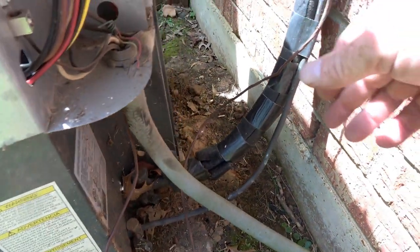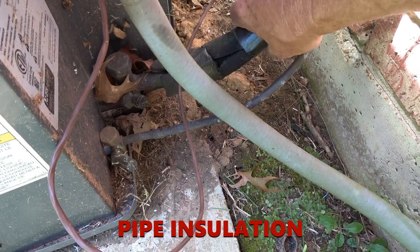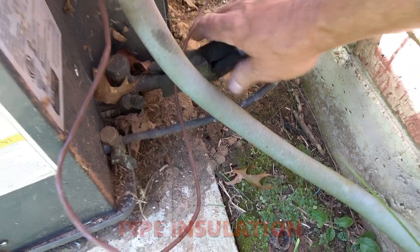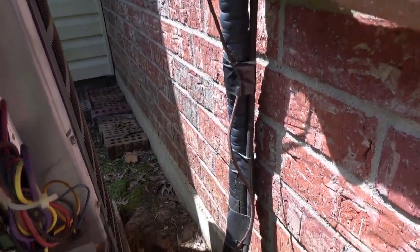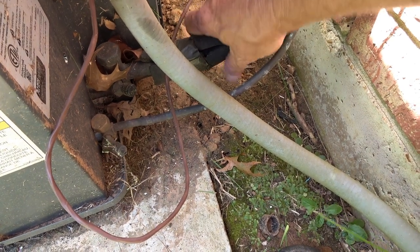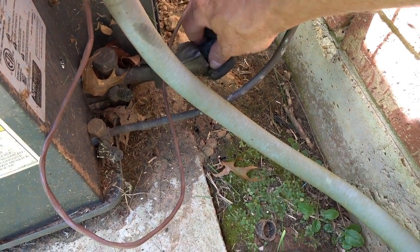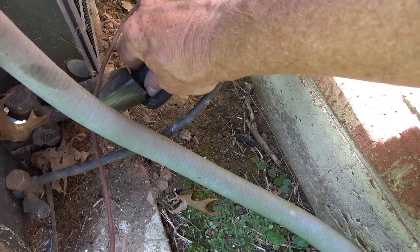While we're down here, this Rubitex insulation keeps the suction line from warming up too much and prevents condensation. While doing maintenance on your condenser, check this line set to make sure it's in good shape — it does weather and deteriorate over the years. Residential suction line sizes are typically five-eighths, three-quarter, seven-eighths, or one and one-eighth inch — those are the four sizes you'll generally see.